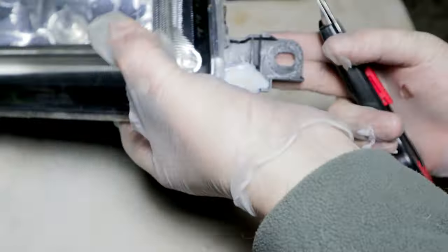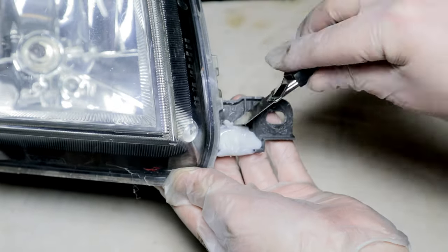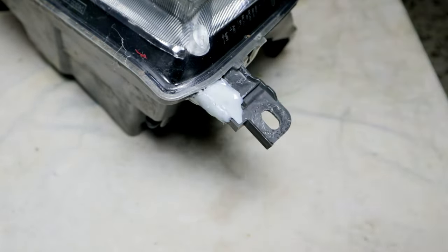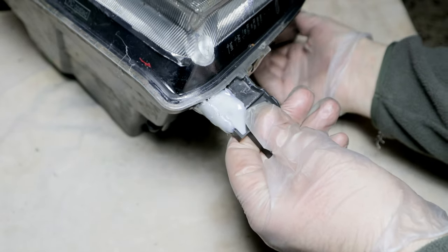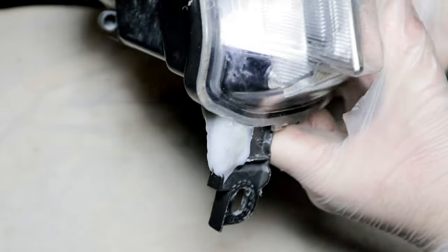I remove the excess glue with a cutter. Not being a part exposed to sight, I don't care about the aesthetics, but only about the good functionality of the piece.